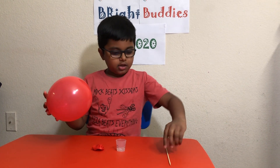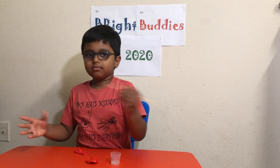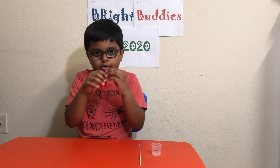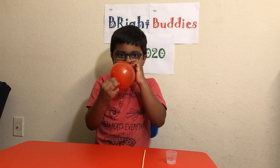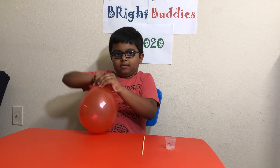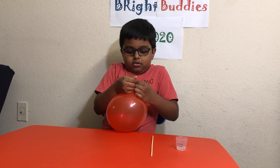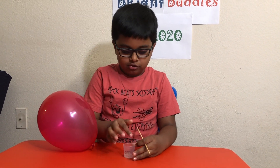You see, if you take the popstick it will pop. So if we add soap, we can blow another balloon. Okay, just one second — there we go. Now we add the dishwasher soap to the sharp part of this thing.